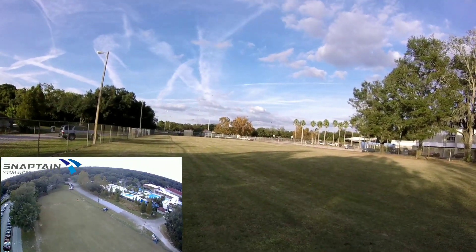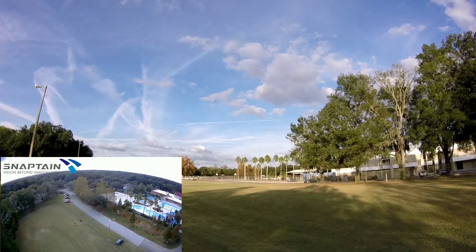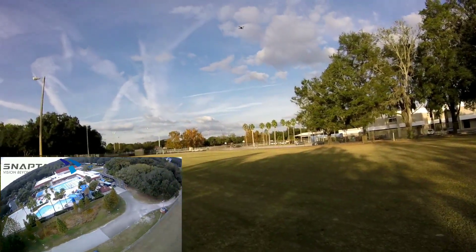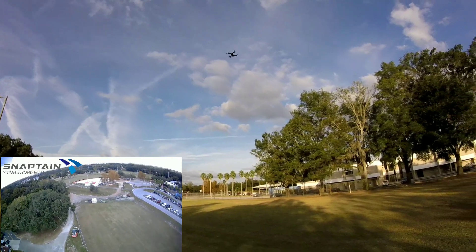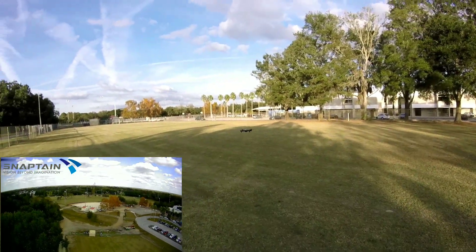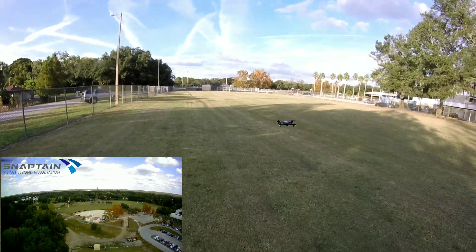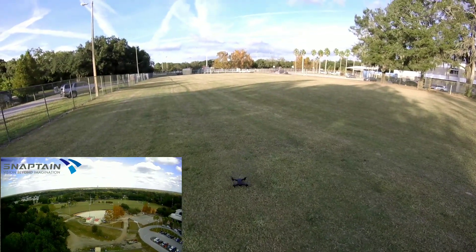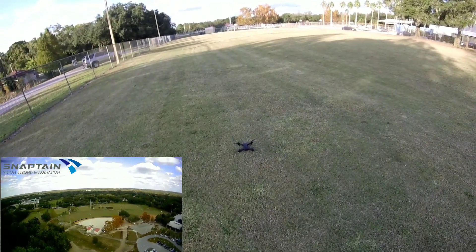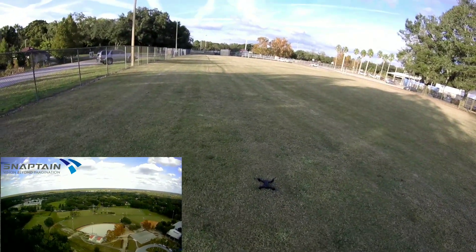I'm pulling back on the transmitter — wow, it disconnected that easily. I still have control over it but I have no Wi-Fi signal anymore. It won't reconnect. Let me just commit to landing this thing. Okay, landed. What the heck — I only went like 35 to 40 feet and it dropped the video feed.